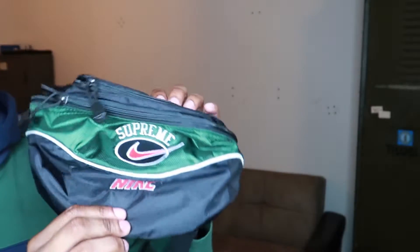Here you have it — the Supreme Nike shoulder bag. The retail on this was $45, which I did not believe at first because that is super low. I thought the price was wrong because I've never seen a shoulder bag that cheap, especially lately since they've been raising shoulder bag prices. Since it's a collab I thought it'd be even more expensive, but the Nike stuff this week was actually cheap compared to Supreme's regular stuff.